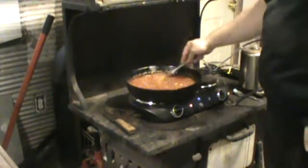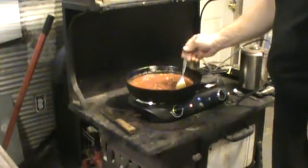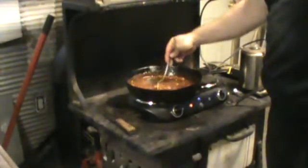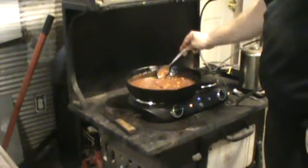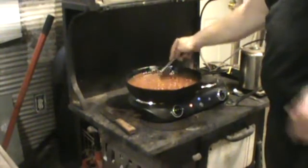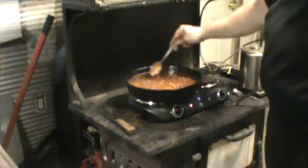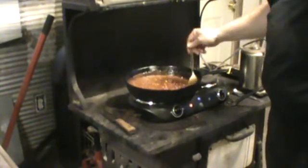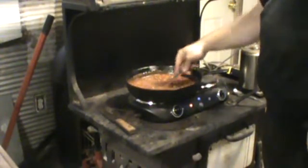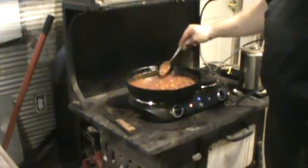I was a front end alignment specialist once. So I know what to do, and I can align them pretty close with nothing but a string and a level running from the back tires, because your two back tires are straight up and down. They're not going to go sideways. That's a straight axle if you have rear wheel drive. Rear wheel drive trucks and cars, they are straight up and down.